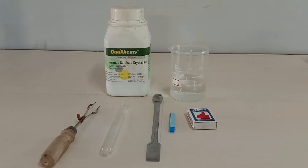Hello scientific audience. Today I'm going to demonstrate the decomposition reaction of hydrated ferrous sulfate salt. This decomposition reaction will lead to the formation of sulfur dioxide, sulfur trioxide, and brown-colored Fe₂O₃, which we commonly call rust. We are going to test the presence of SO₂ and SO₃ with the help of litmus paper.